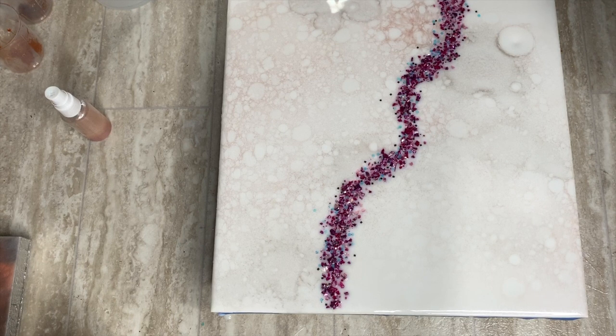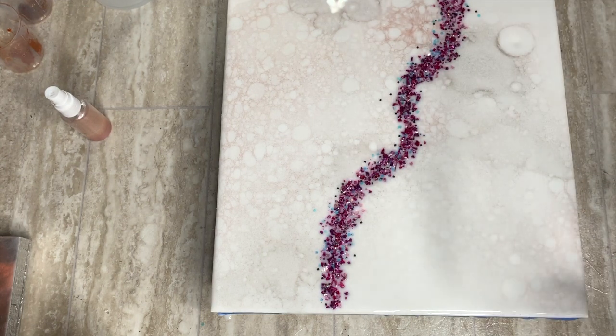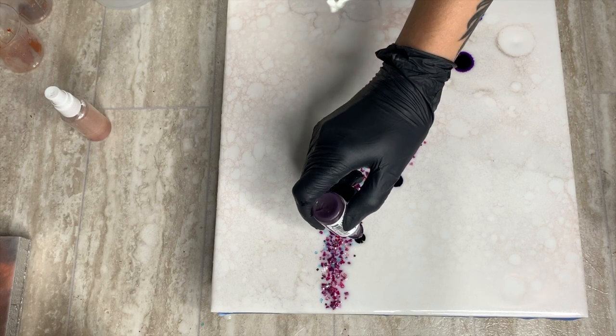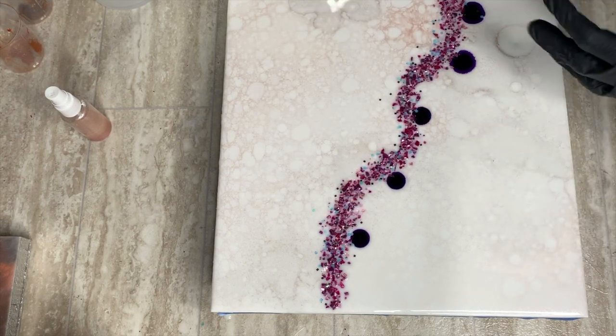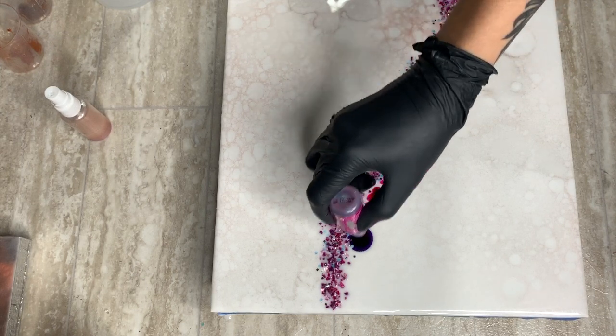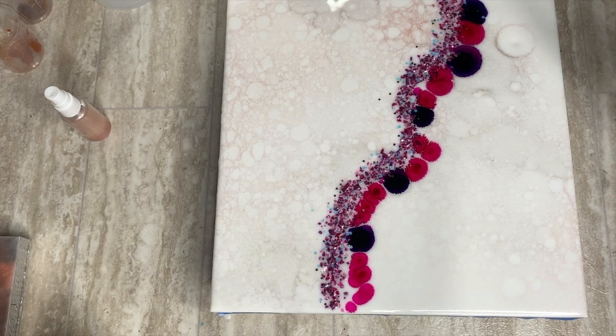I found that these two colors matched what I had the closest, so I'm going to start with these as my line. I'll do a couple of drops straight on top of the resin and fill it with the Wild Plum. See how it's expanding — now we want to take the heat gun.